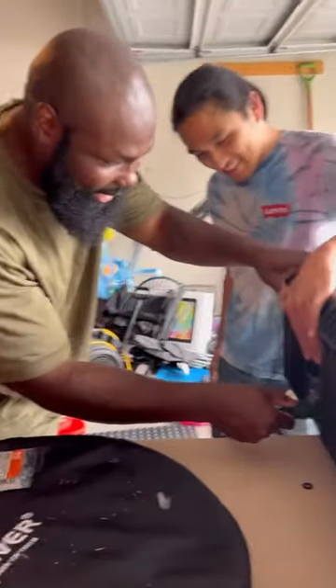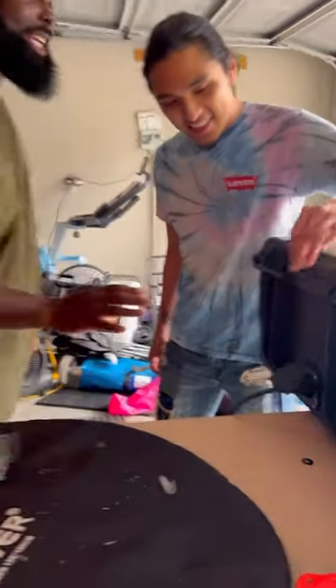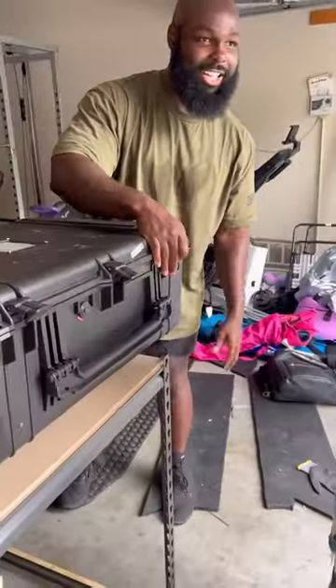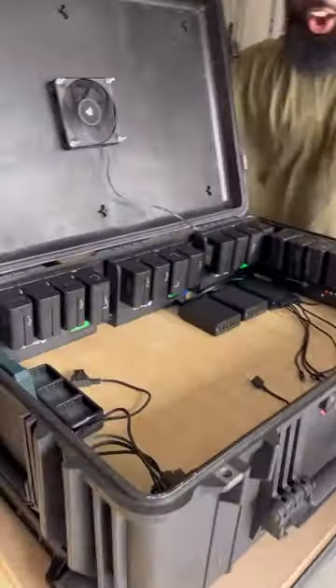So now, all you gotta do is plug the case in — boom, case is plugged in. I got an exhaust fan right here, check this out. Everything charging bro.